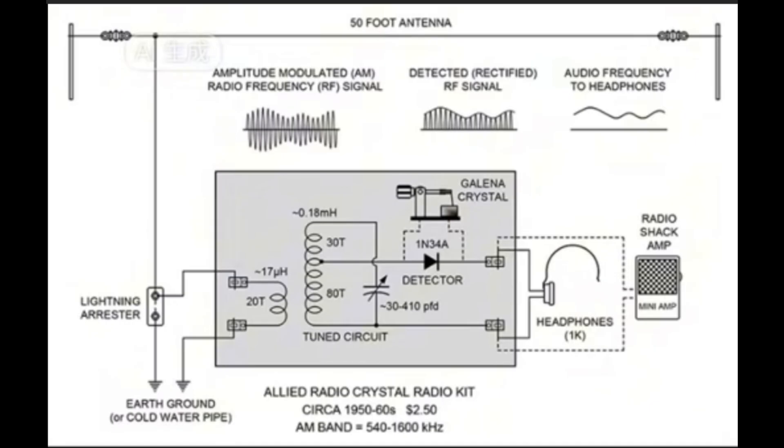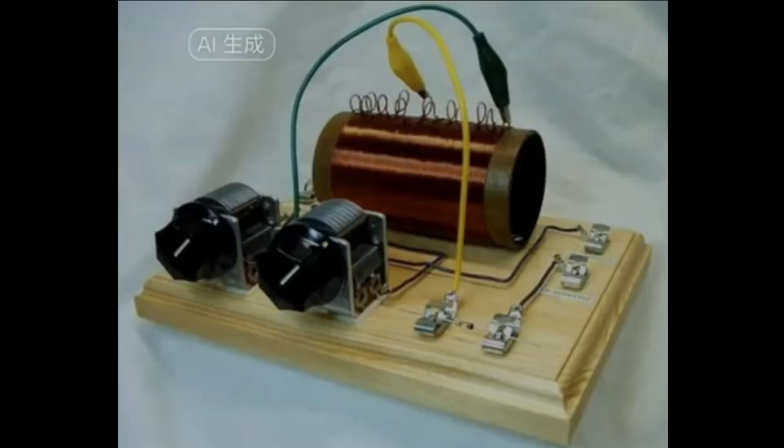A regular Crystal radio works by receiving radio signals from the radio broadcast stations, harvesting them and converting them to an audible signal. We can hear this through headphones, earbuds, or speakers. The original Crystal sets can work on amplitude-modulated signals, or AM only.